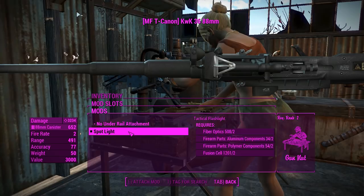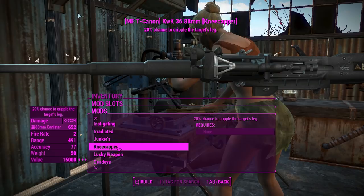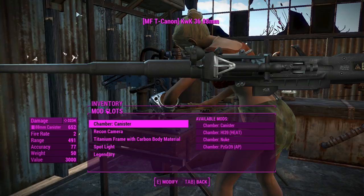For the under rail attachments, we get a tactical flashlight or just a spotlight — and you can just see it there. You've also got a legendary effect option if you feel like it. I understand that never-ending would be absolutely devastating on this, but we probably don't need any legendary effects to get this thing working good.